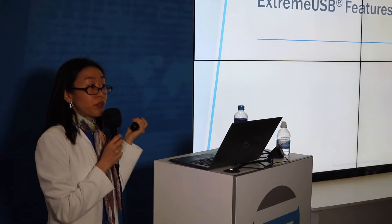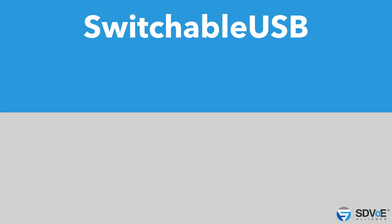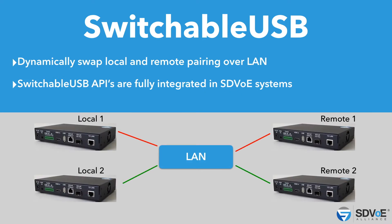Here are some major features we offer with Xtreme USB. The first is called Switchable USB. What it means is there's specific pairing over the LAN network. In this diagram, we have a local extender paired to a remote one, and using the APIs that are fully integrated in your SDVoE system, you can dynamically change the pairing — for example, from local one to remote two. Different users at different rooms within the building can have instantaneous access to the same server and grab data from it.